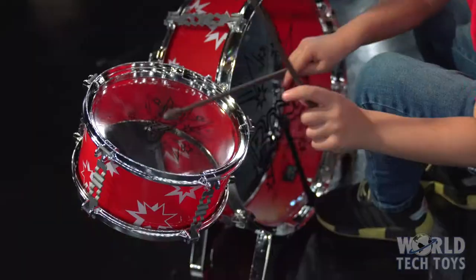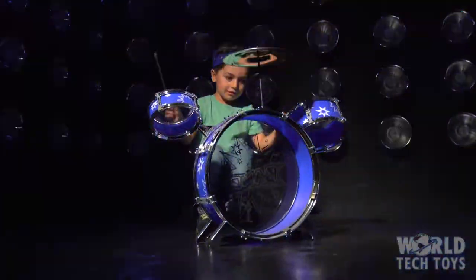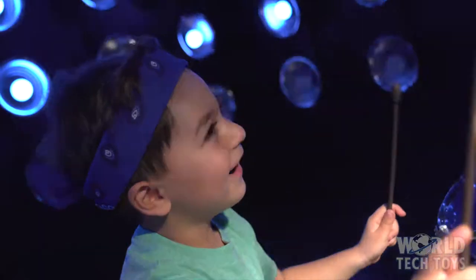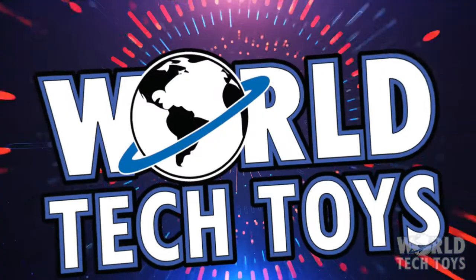small tom-tom, large tom-tom, crash cymbal, bass drum pedal, drum throne, and of course, don't forget your drumsticks. It's the Kids Big Band Drum Set, only from World Tech Toys.